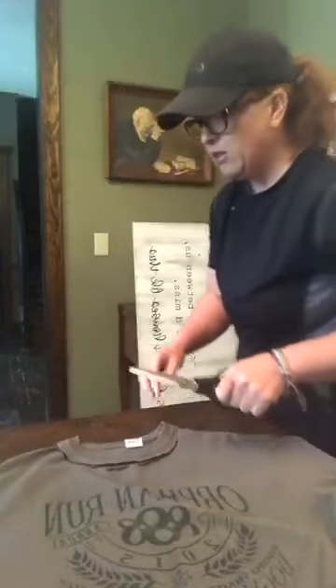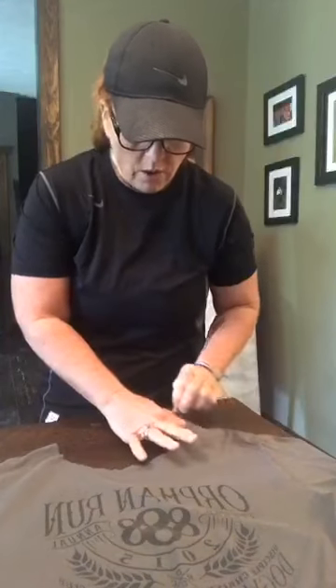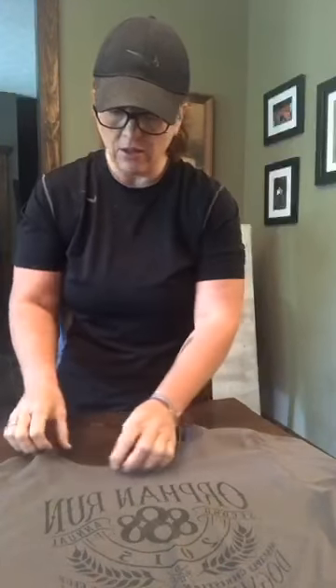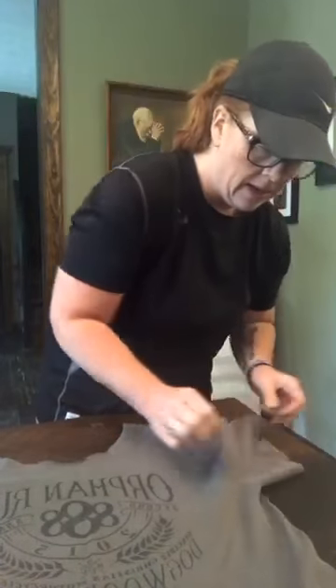So you can see I just cut my collar off. Don't worry that it doesn't have that nice rolled look right away — what's going to happen is if you stretch it, it's automatically going to start to roll. And then of course as you launder it, it will roll also.